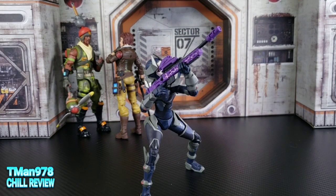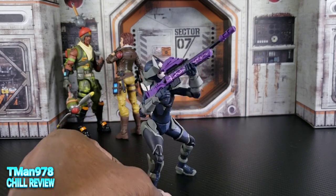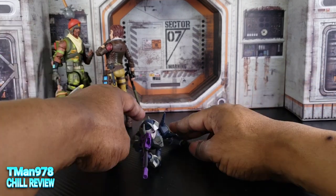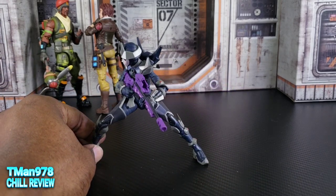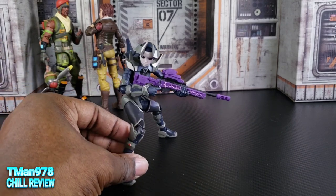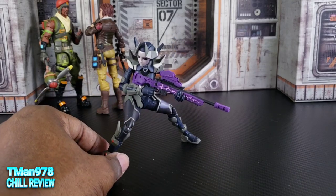She's really posable. Here's an example of her holding her sniper rifle, which looks cool, and here she is holding the rifle while on the ground — also cool. Her leg, neck, and torso articulation is great, so you shouldn't have too much trouble getting her into good poses. Even with single-jointed elbows she can still hold the gun in a good-looking pose, which is all I care about.